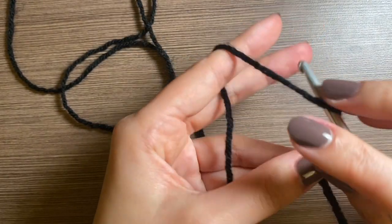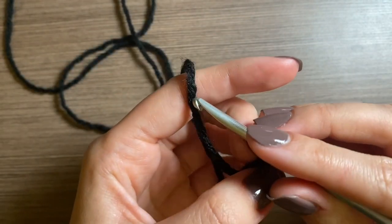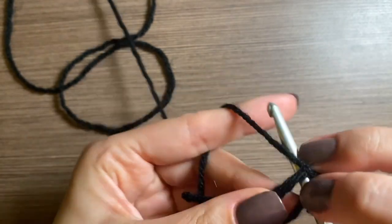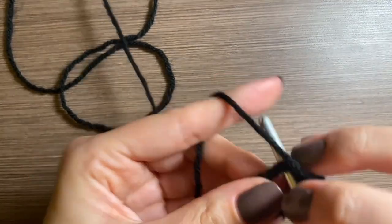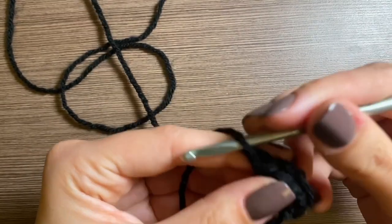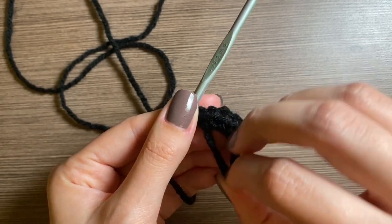For the eyes, we're going to start with black yarn and make a magic ring. In the magic ring you're going to do a chain one and then five single crochets. That's five, and now you're going to pull the little tail to tighten it.